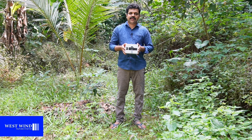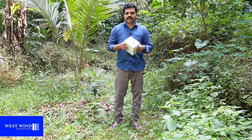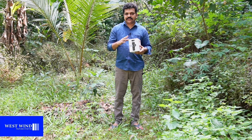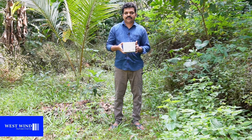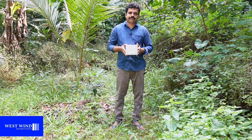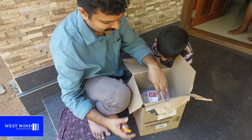This is the ZV-E10L model. It is not just a lens — it is also a package. It includes a battery and charger, memory card, lens, and the camera. The camera also comes free with earbuds.